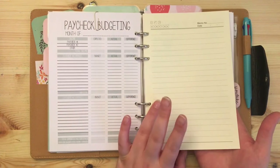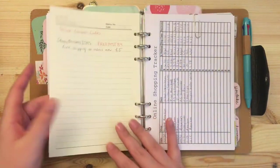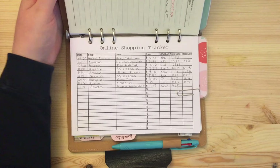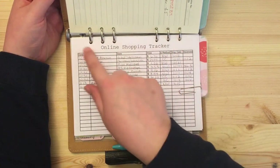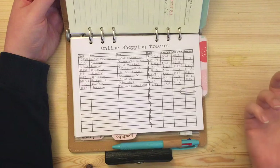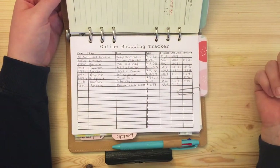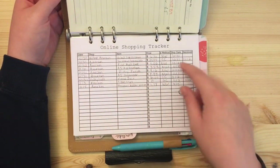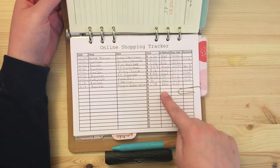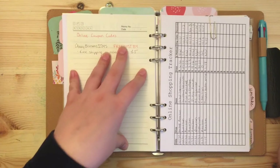This section is all budgets. Over here I have an online shopping tracker — it's a free printable from another blog that I edited a little because I'm particular about fonts. I write down things I'm ordering online: the shop, the item, what account or credit card it's coming out of, and whether I received it. It's a bit out of date but I have it there to keep track.